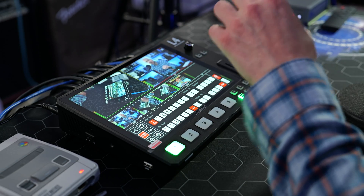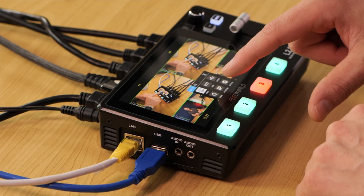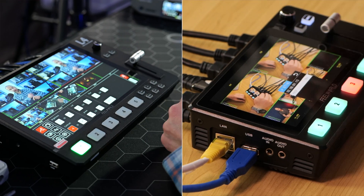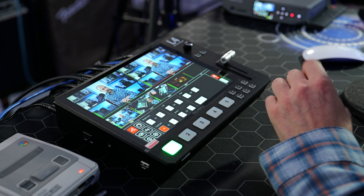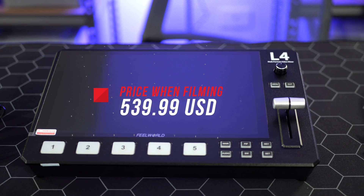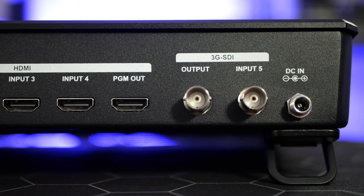If you aren't familiar with my channel, I've reviewed a number of different Feelworld switches in the past and they're usually a lot smaller than this, so they've really stepped things up in terms of functionality and usability with this particular unit. I'm going to leave some timestamps down in the description — this video will be quite long, so if you want to skip to a particular section you can find them there.